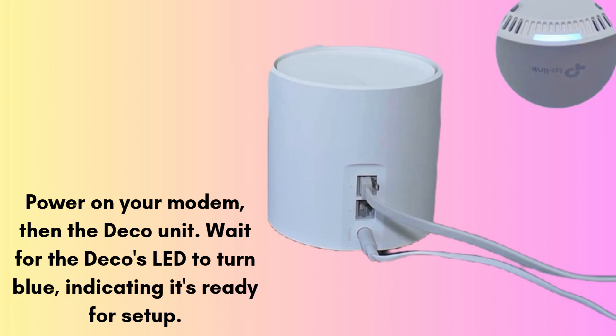Turn off your modem and connect the main Deco unit to the modem using the provided Ethernet cable. Power on your modem, then the Deco unit. Wait for the Deco's LED to turn blue, indicating it's ready for setup.